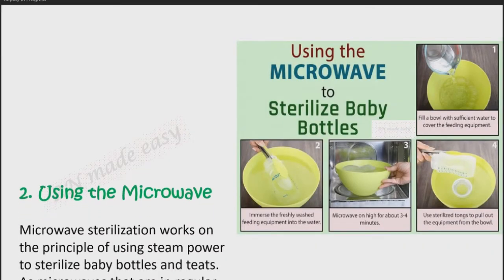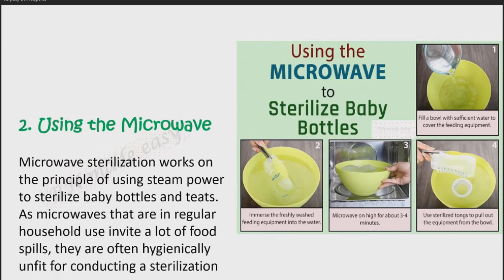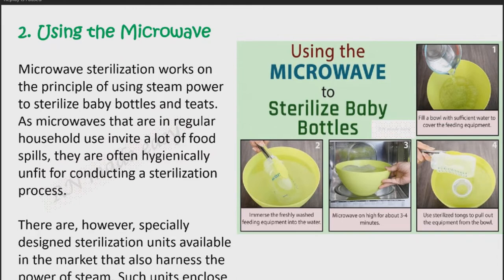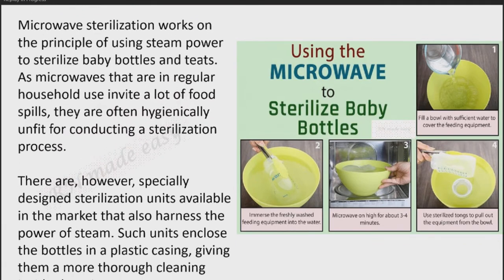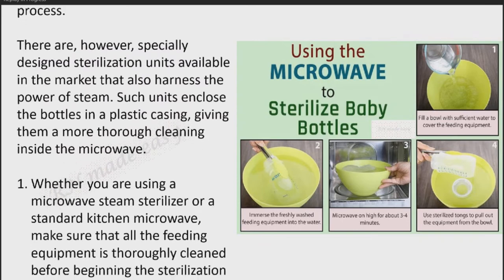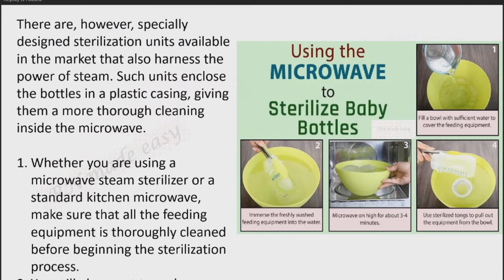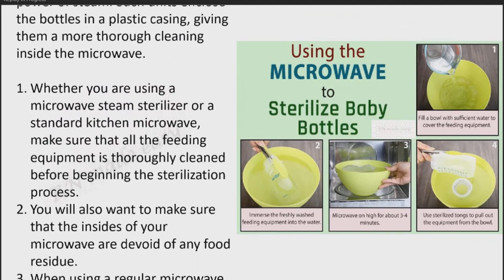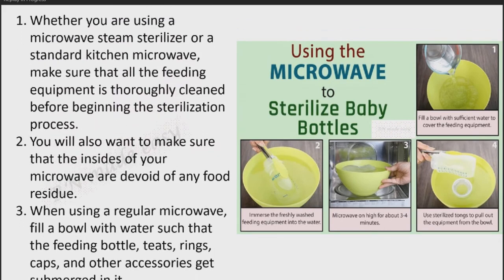Method 2: Using the microwave. Microwave sterilization works on the principle of using steam power to sterilize baby bottles and teats. As microwaves in regular household use invite a lot of food spills, they are often hygienically unfit for conducting a sterilization process. There are, however, specially designed sterilization units available in the market that also harness the power of steam. Such units enclose the bottles in a plastic casing, giving them a more thorough cleaning inside the microwave. Whether you are using a microwave steam sterilizer or a standard kitchen microwave, make sure that all the feeding equipment is thoroughly cleaned before beginning the sterilization process.